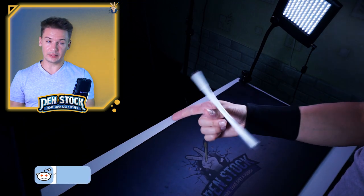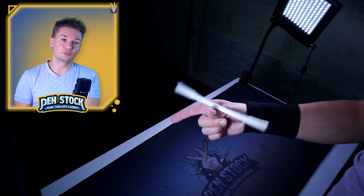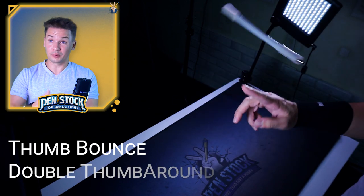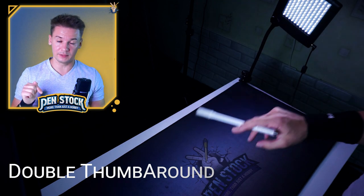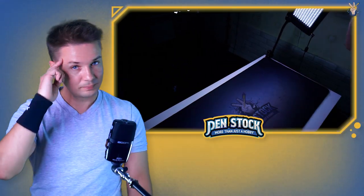This trick — thumb around release — is a foundation for several awesome tricks: thumb bounce, for example, which I have a tutorial on my channel, and also double thumb around and thumb around continues, which I'm planning as a next video. I will put links to all the useful videos in the description. I wish you good luck with all that — may this style be with you, bye!